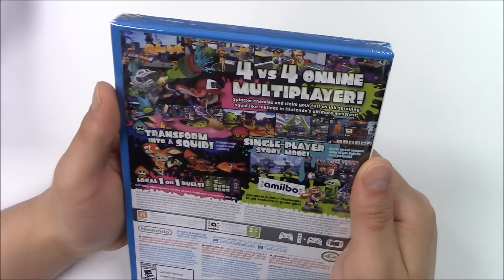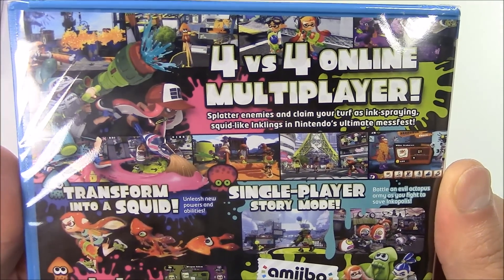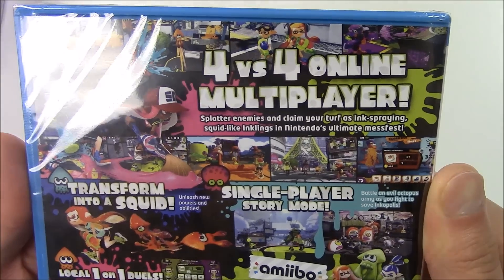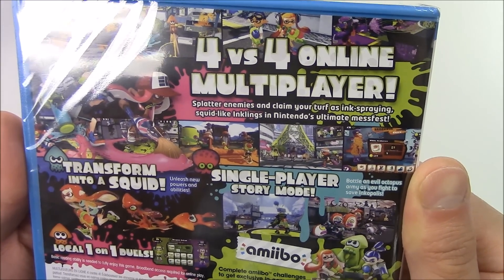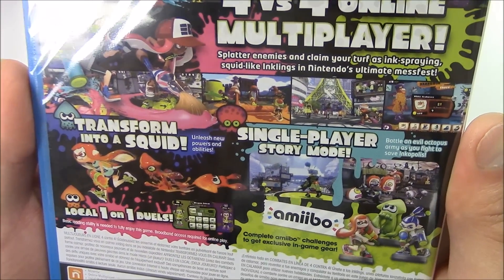From the back they show you a lot of different scenes. Reading from the top: 4 vs 4 online multiplayer. Splatter enemies and claim your turf as ink-spraying squid-like Inklings in Nintendo's ultimate mess fest. Transform into a squid, unleash new powers and abilities. Local one-on-one duels.